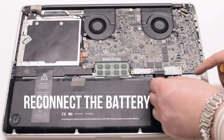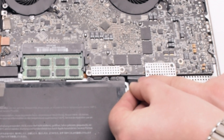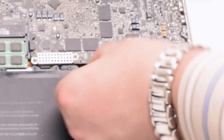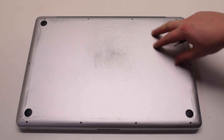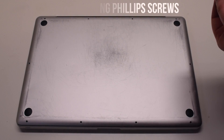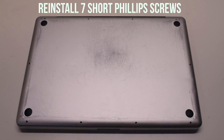You can now reconnect the battery — gently slide it into the socket. Look down and get a better angle to make sure it goes in correctly. Place the cover back on. Reinstall the three long Phillips head screws first, then reinstall the seven short Phillips head screws.